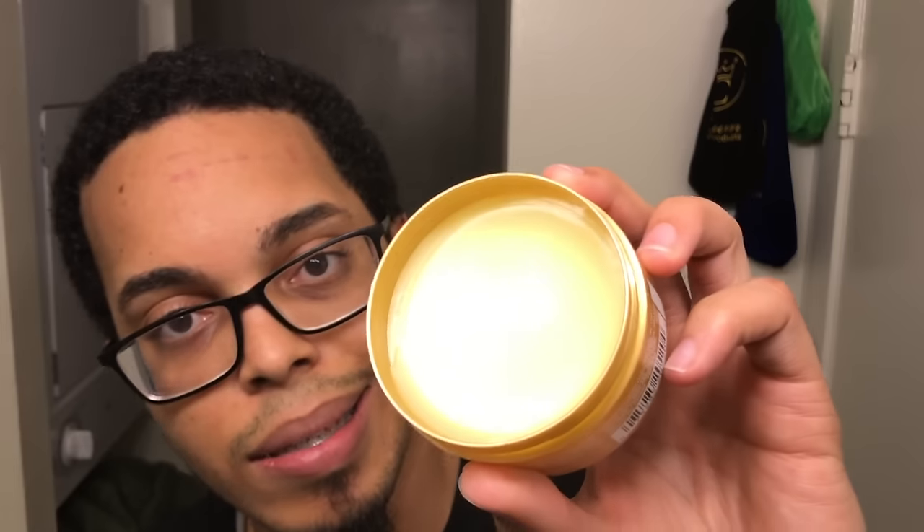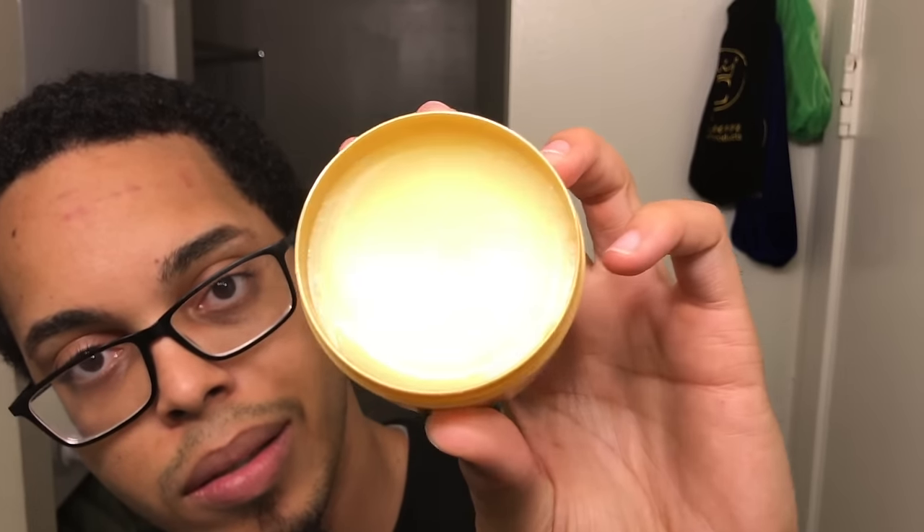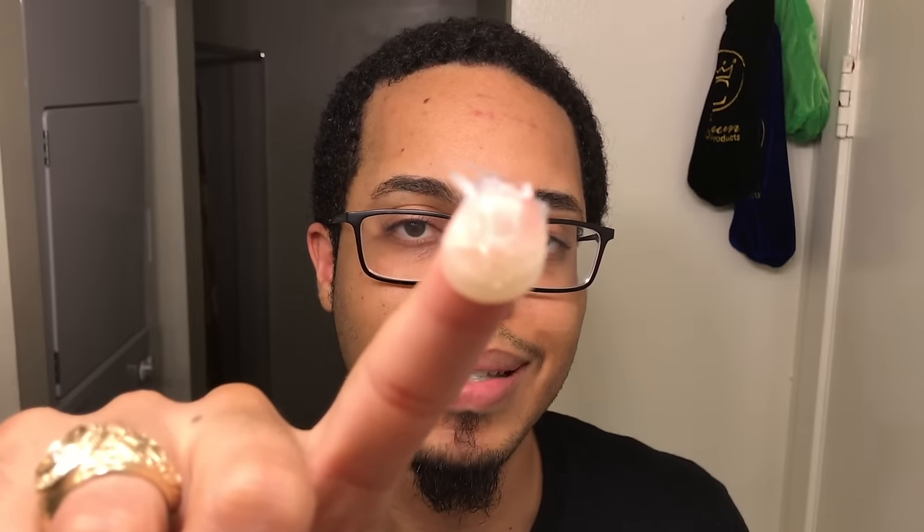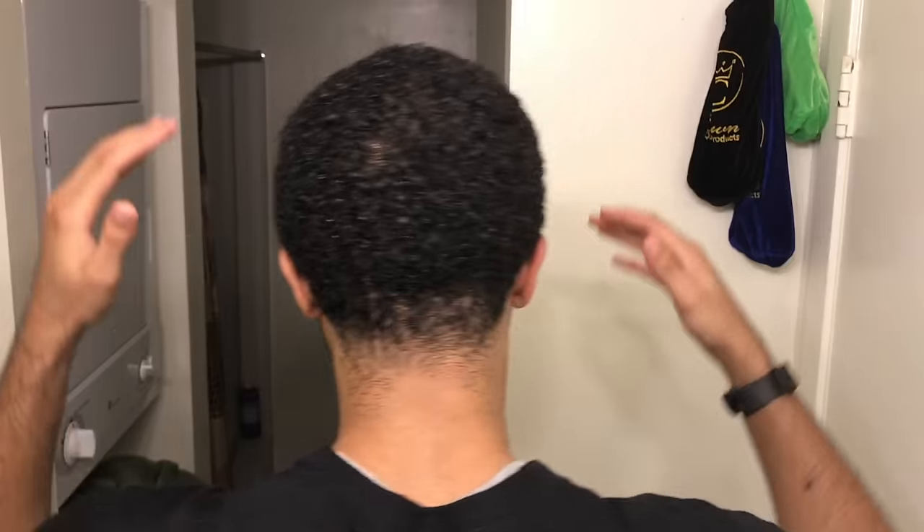This is a brand new canister, first time I'm using it. I'm gonna take about a dime size amount and put it in my hair. The directions say put it in your hands and rub it into an even layer. With pomade, you want to lightly tap it in the flow of your pattern. For me I start from my crown and go out, but I don't go all the way to my edges with this.